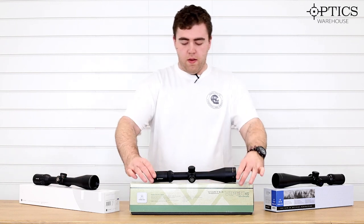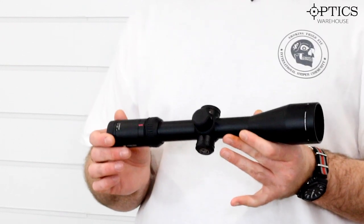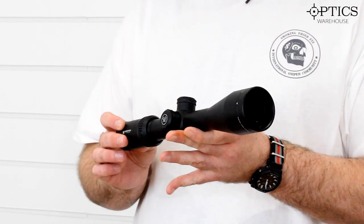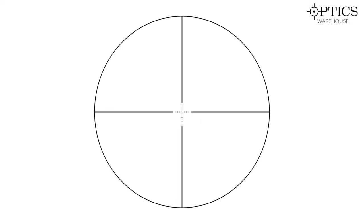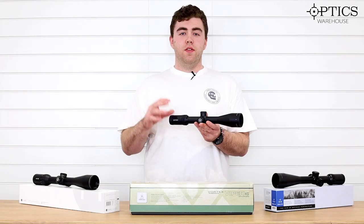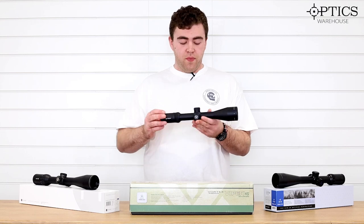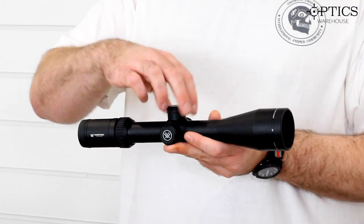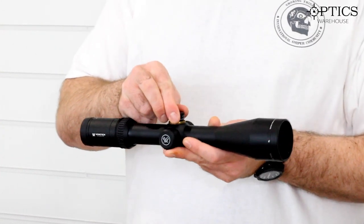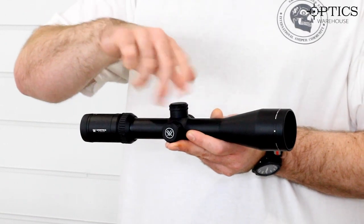We have the Vortex Viper HS. These start around £575, and again it's a four to 16 by 50, featuring their Dead Hold BDC reticle, making it really easy to judge your holdovers, hold-unders, and such when you're out in the field. Turrets on this one are a standard capped affair — nice and easy, just twist to adjust, set it, and forget it.